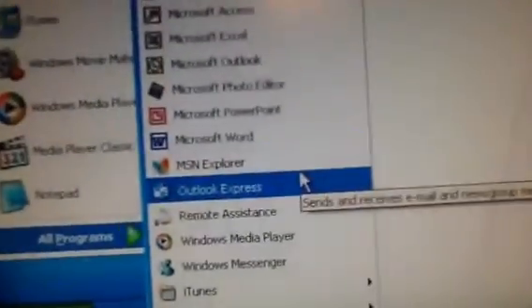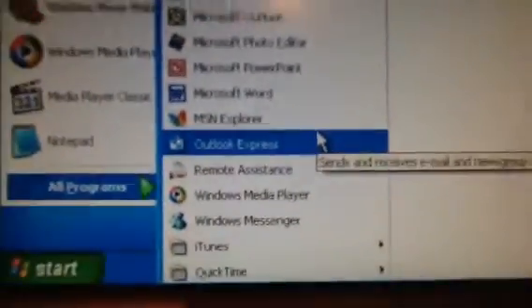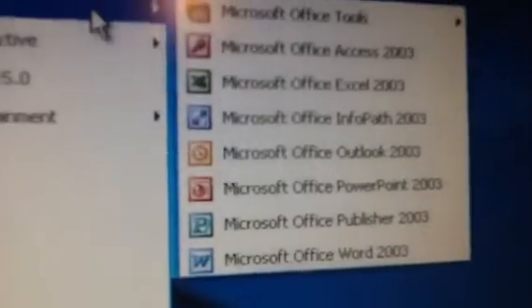For anyone wondering — Media Player on here is not upgraded, and I have not upgraded Internet Explorer or anything like that. I still have Photo Editor from Office 97, installed back when I had Windows 98. Then I have Microsoft Office XP installed, and I also have — not legally installed — Office 2003 right there.